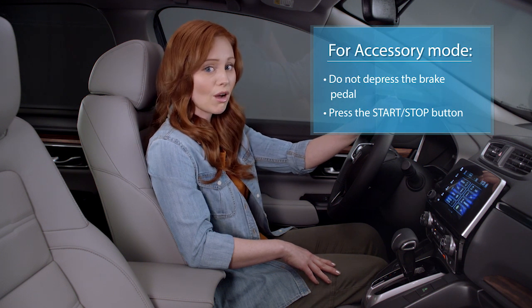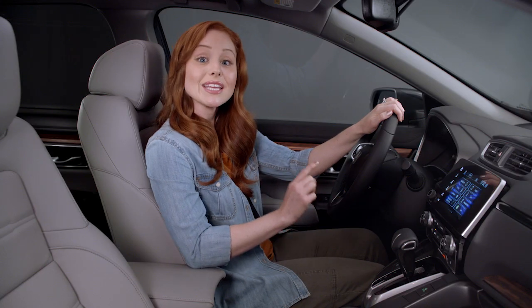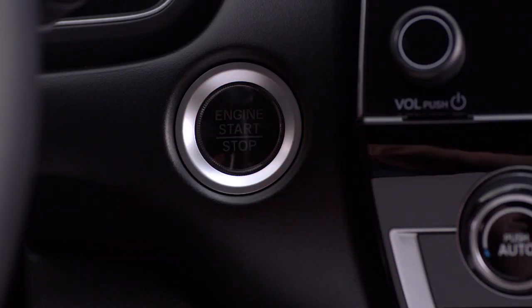To turn the engine off, make sure the shift lever is in park and press the engine start-stop button again. In an emergency, the engine can be shut down by holding the button for at least one and a half seconds.